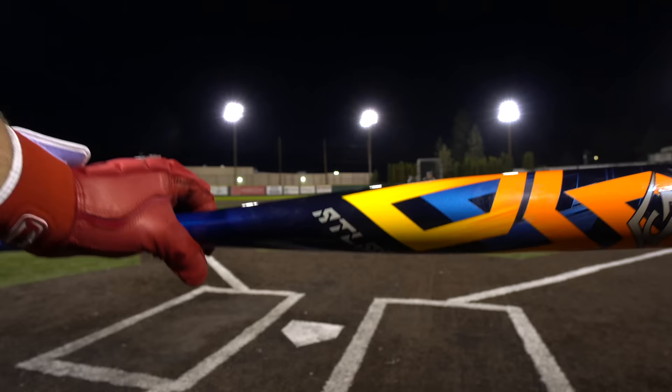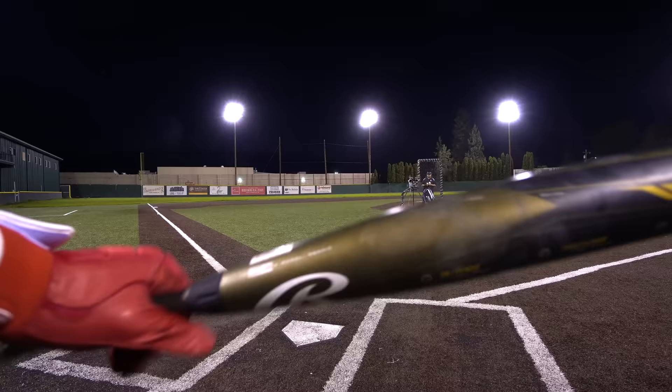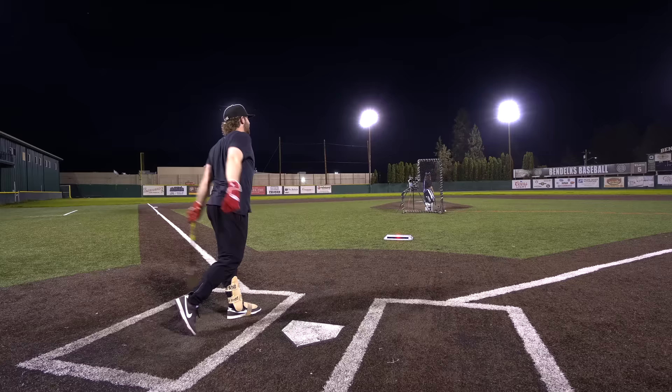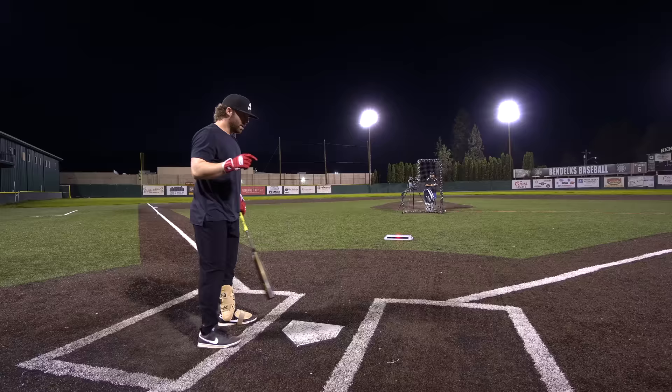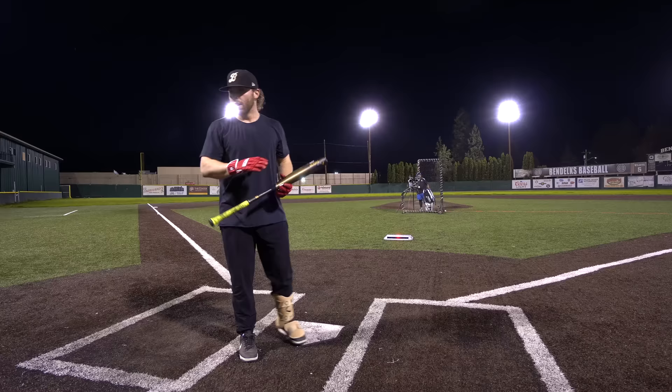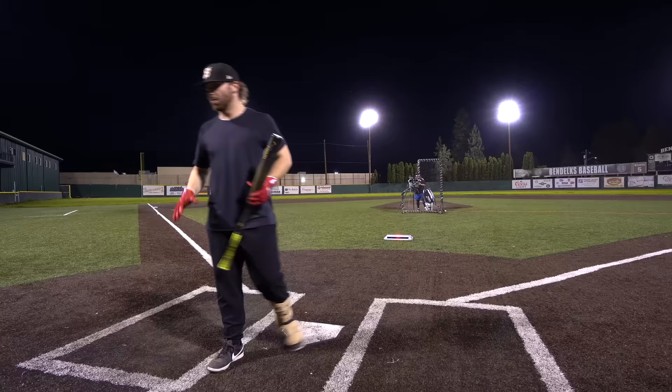It's a fun day to hit, so I'm just going to swing the Icon for one, because people say you've got to compare it to another Rawlings. I know it's heavier, but — wow, bro. Having more sweet spot makes all the difference. The pop and the swing weight are important, but having more barrel to work with makes all the difference. I feel like with the Atlas and the Icon I was so much more comfortable. 104. Backside.